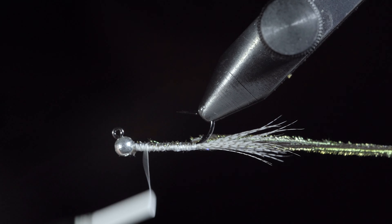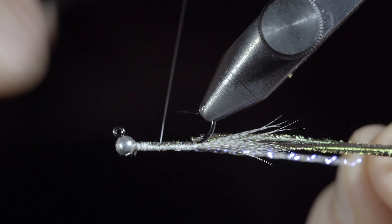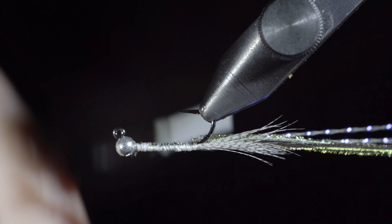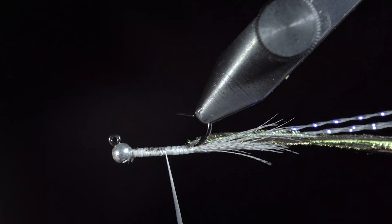Wrap back up to the bead and secure some more crystal flash, then wrap back down towards the tail. With this complete, use your thread to build up a smooth body, finishing just before the bead.